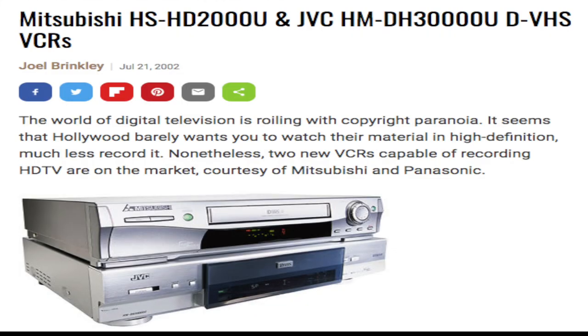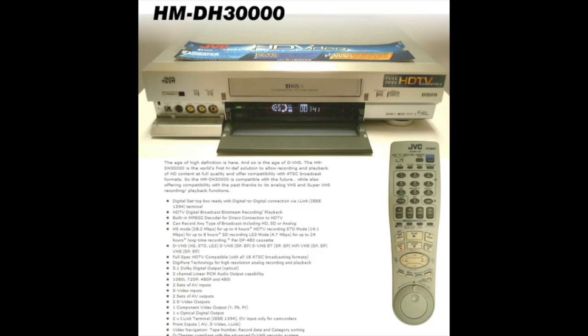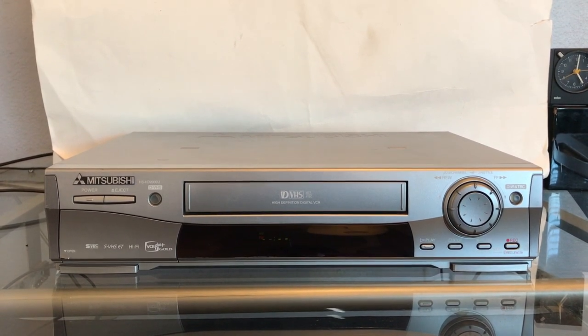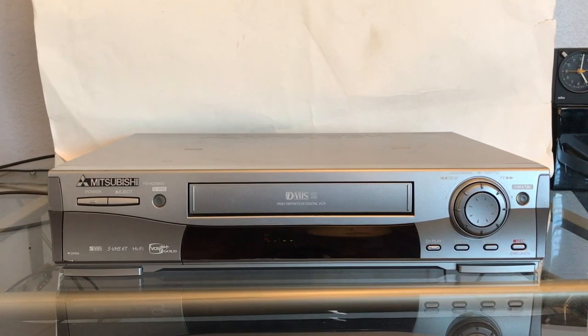This one was direct competition to the JVC models that were coming out in the late 90s, early 2000s. I personally like this one better than the JVCs. The JVCs were a little bit more bulkier. These units were a little bit more compact — the JVCs were about a tad as big.